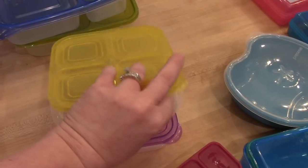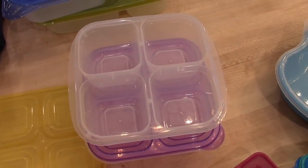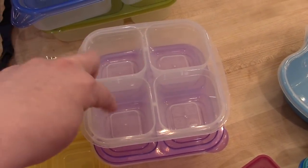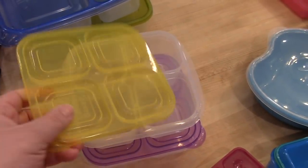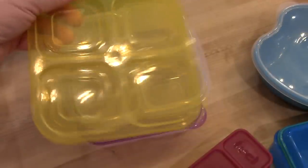I use the four-section ones for the kids, and I've also used them to prep snack boxes for my husband Adam and myself to take to work. Just this weekend I made some with hard-boiled egg, beef sticks, cheese, and nuts — so you can kind of make your own protein packs. These are also from Amazon; they're the Easy Lunchboxes brand.